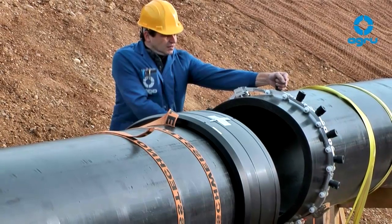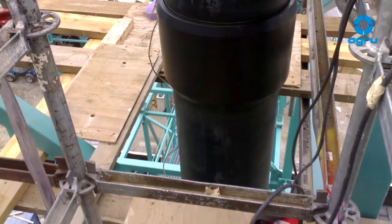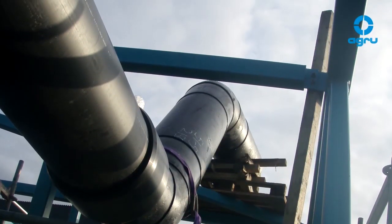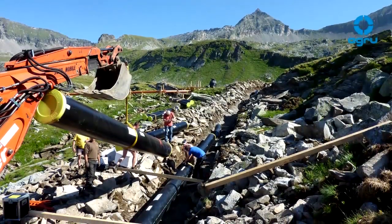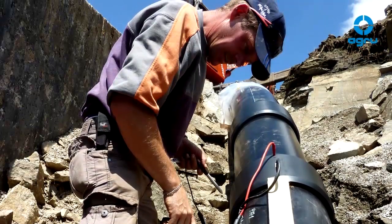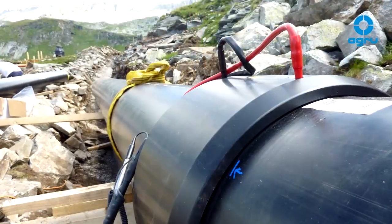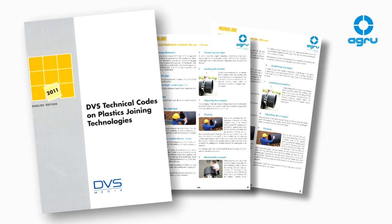For a successful installation of e-couplers, high-quality products as well as good know-how about the installation process is essential. The weld quality strongly depends on the suitability of the utilized equipment and the welder. Thus, every welder has to be trained and must be in possession of a valid qualification certificate. The installation has to be in compliance with existing welding standards and AGRO installation guidelines.